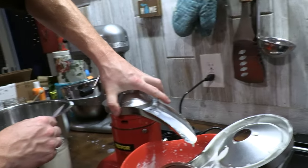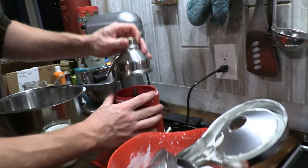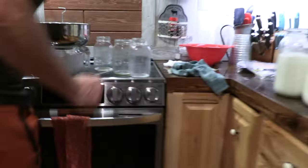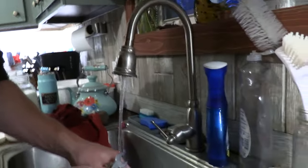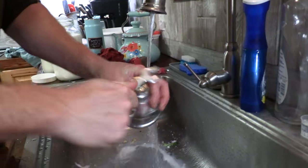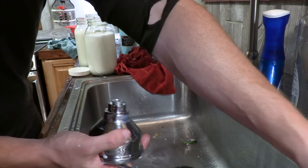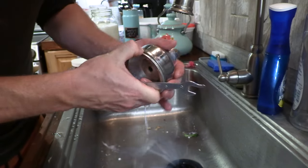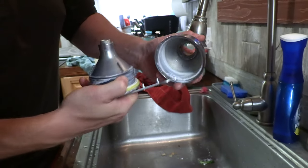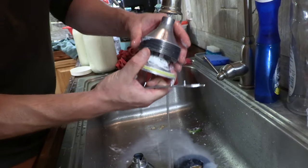This is the skim milk funnel. This is the drum — let's take the drum apart. All this is washing machine safe, which is nice because there are 14 funnels stacked up inside. You can see there's some cream in here still. All these little separation discs.